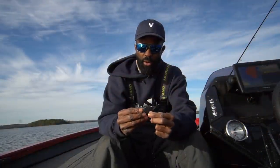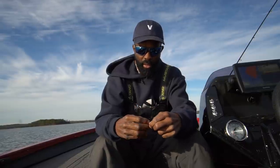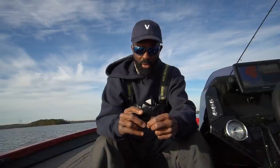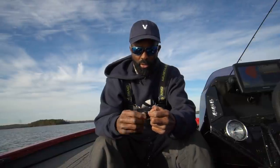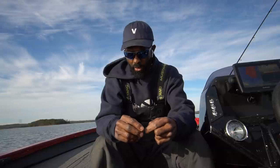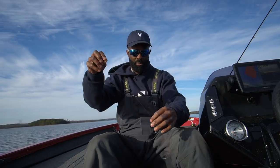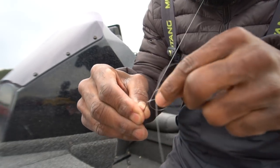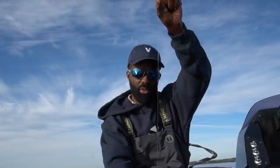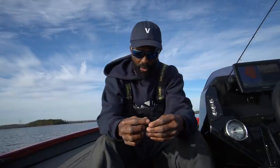Over the years I've done a lot of videos on drop shots and how to rig them, and my drop shot setup is pretty simple. I basically have two style hooks — either nose hook or pretty much Texas, and I'll do some wacky drop shotting too. I almost always use a 3/16 or 3/8 sinker whether I'm fishing in 5 foot or 60 foot. I tie it on with a Palomar knot and run the line back through the hook so the hook point stands out. I've got a leader that's about 20 inches long — that's my standard drop shot setup.